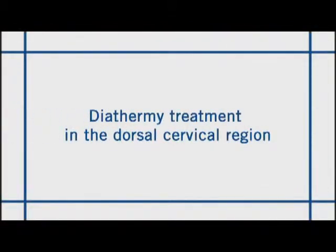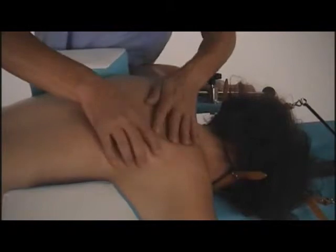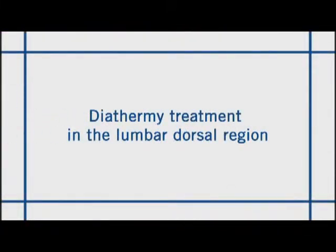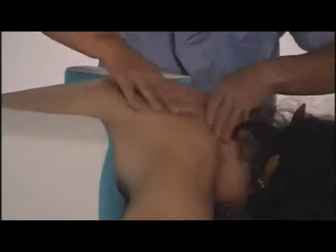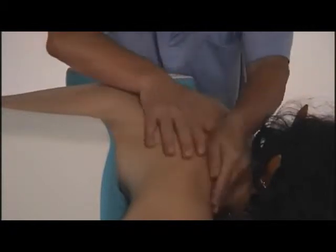Diathermy treatment is applied in the dorsal cervical and lumbar dorsal regions. The relaxing massage can be combined with all forms of thermotherapy and ultrasonic therapy. Furthermore, laser therapy can also be applied.